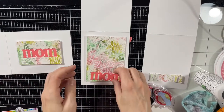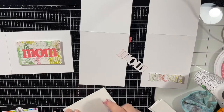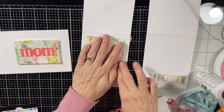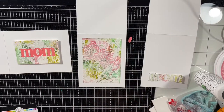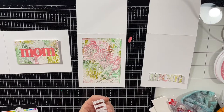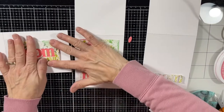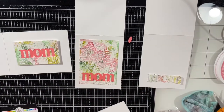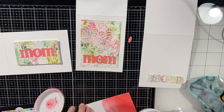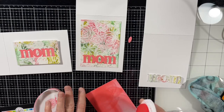Now it's time to put it all together. I adhered the panel on the left with some craft foam and put that onto a top-fold card turned sideways — so I guess it's a side-fold card, not your typical one. The middle one is adhered directly to the card base, and the 'mum' is adhered directly to that panel. For the third card, I started out with the mum cut from the technique piece and built the card around that, but you'll see in the end I don't like it so I switch it.